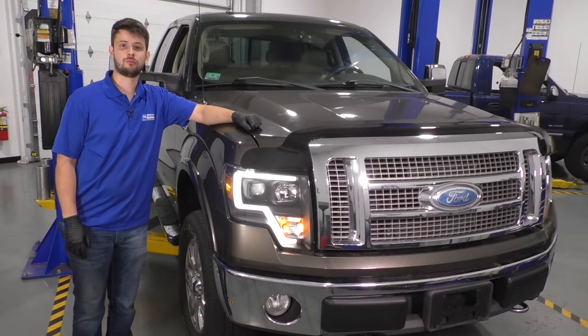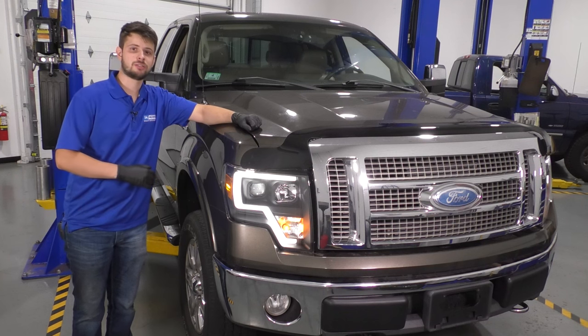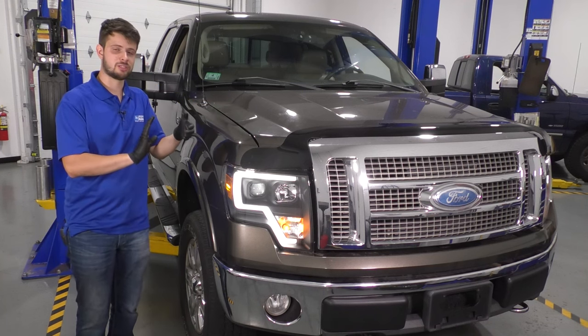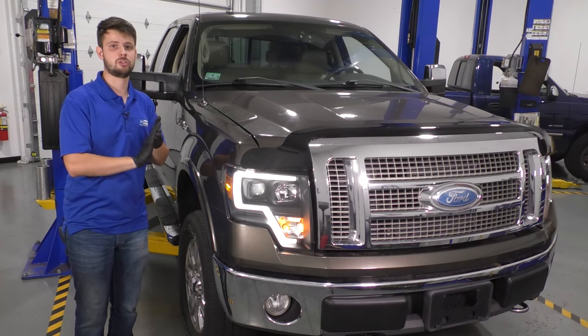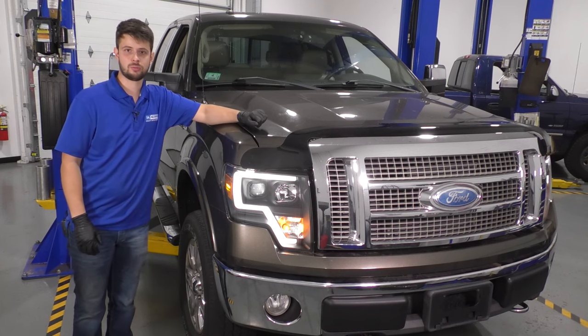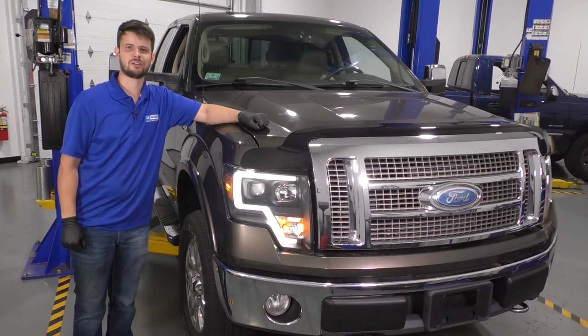In this video, I'm going to show you how to replace the four-wheel drive vacuum hub actuator on this Ford F-150. This is the vacuum actuator that sits on the backside of the knuckle, in between the CV axle and the bearing. When you engage four-wheel drive, it connects the two together and allows the wheel to drive the vehicle. If you need this or any other part, check us out at 1aauto.com. Let's get started.